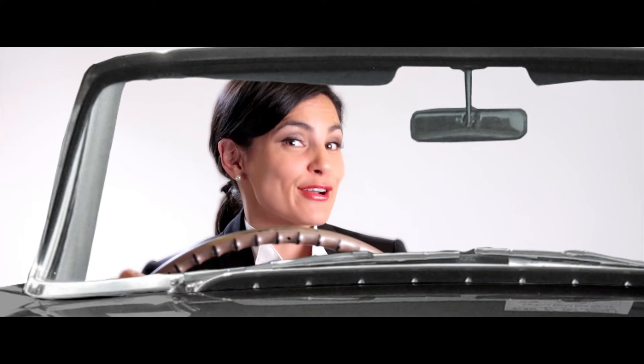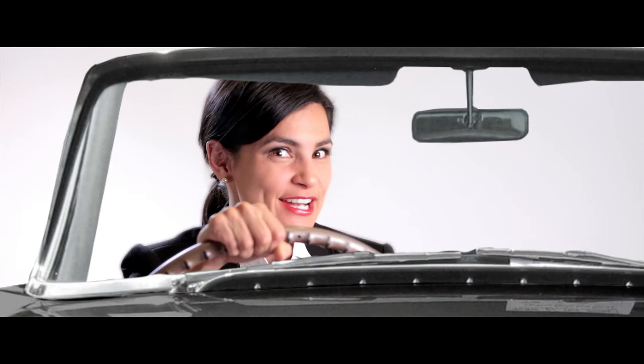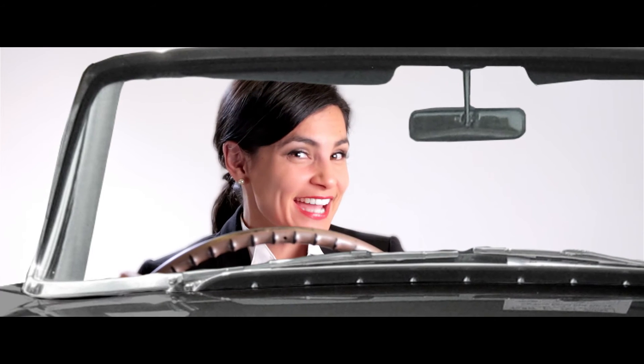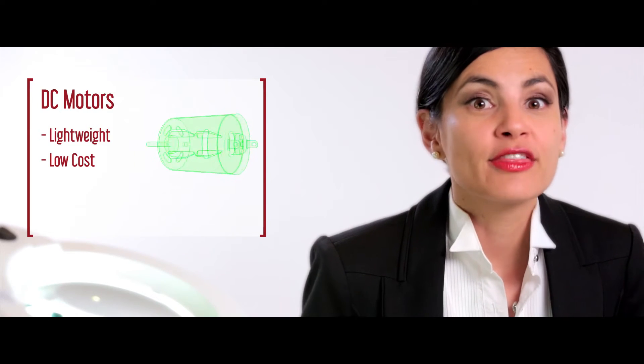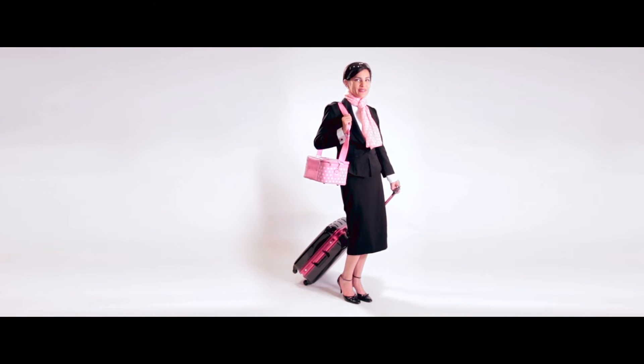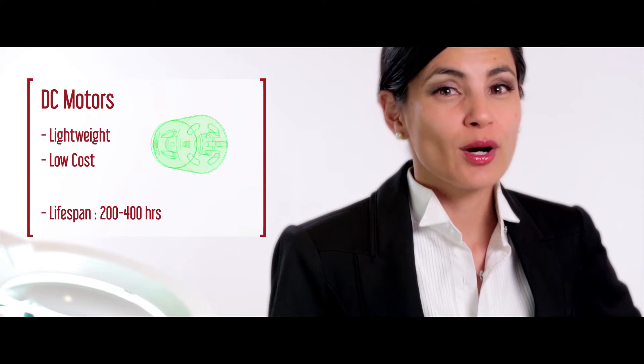Mr. Bond might have his Aston Martin, but this girl runs off an electric motor that rotates the fan and allows heated airflow to reach your hair. There are three types of motors: DC, AC, and brushless DC motors. DC motors are light, low cost, and easily fit in the palm of your hand. Marketed as lightweight and travel, these motors are perfect for a weekend getaway. Though inexpensive, even luxury models like the T3 Lux 2i use them when weight is a priority. The downside? The motor's moving parts fail after a few hundred hours.